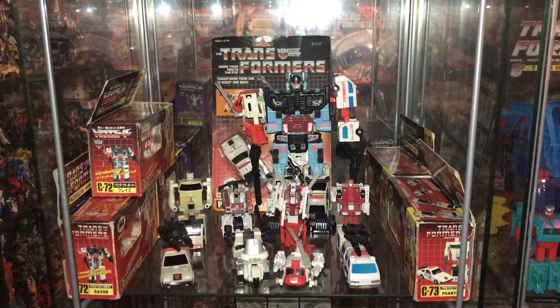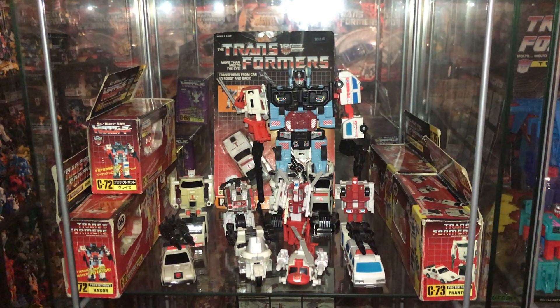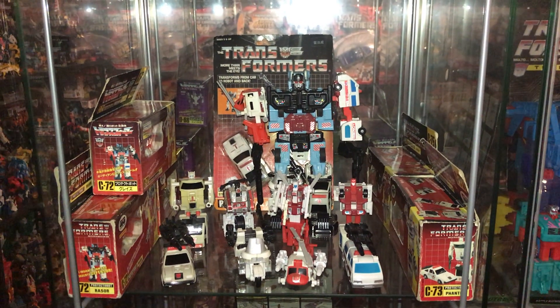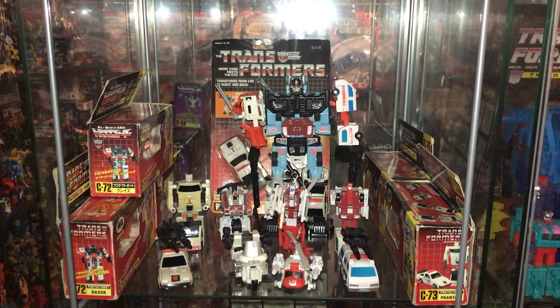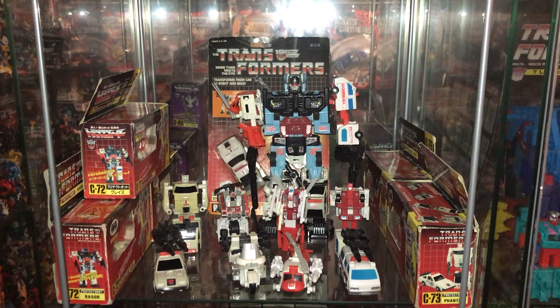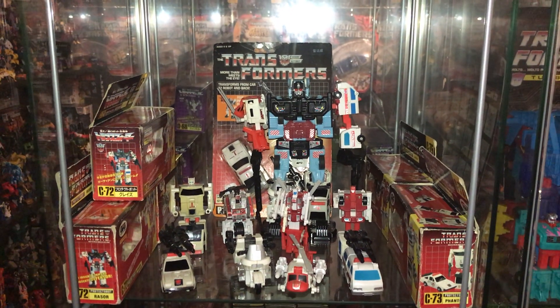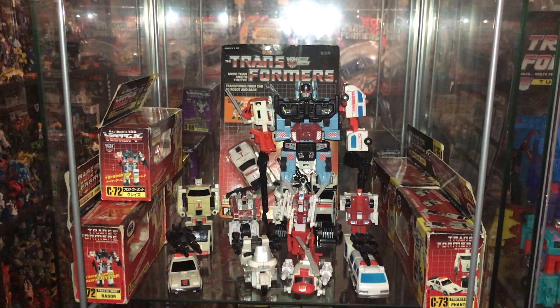Hello everybody, this is Toys R Us and for this special video showcase we're going to be looking at some Generation One Autobot combiners. We're looking at the three main combiners released by Hasbro through the Generation One continuity, which is Defensor, Superion, and Computron. I won't be doing any of the Takara Japanese exclusive combiners — they'll be coming up in videos on their own.